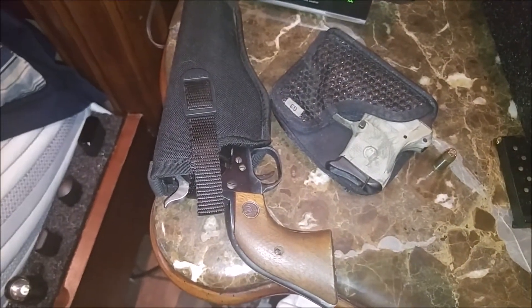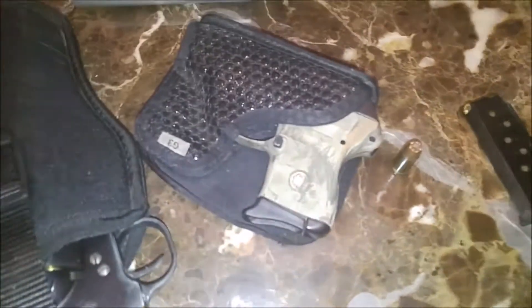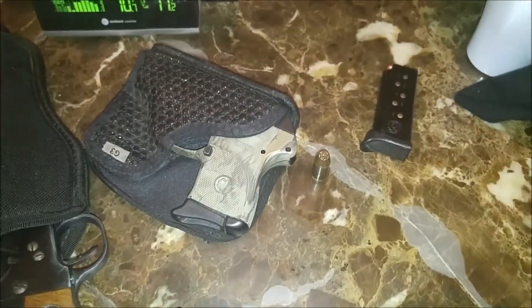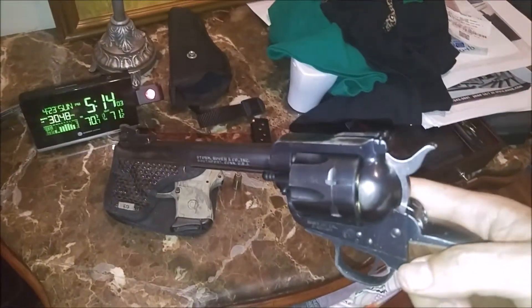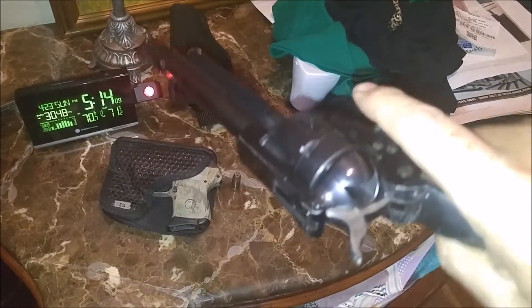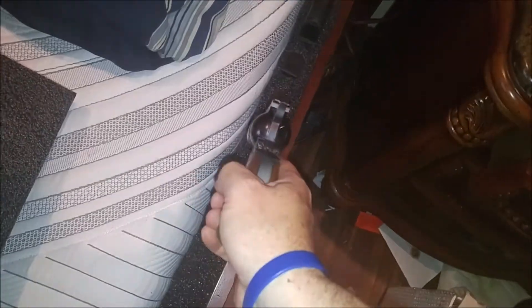I'm not saying something like this couldn't be adapted — perhaps something like the LCP, action magazine. This is normally what I have by the bed: Blackhawk 357 Magnum. Yes, it's loaded. But I could put that in there — I think it'd be really close.